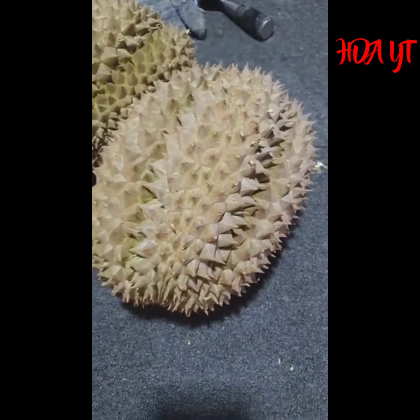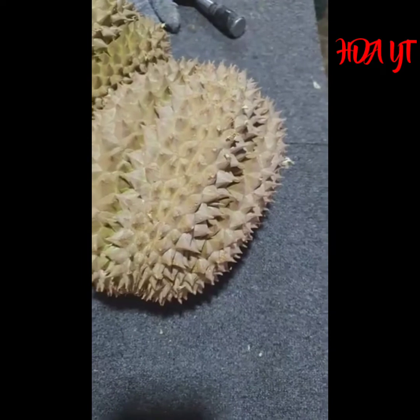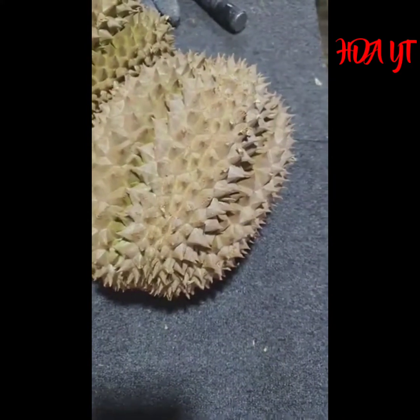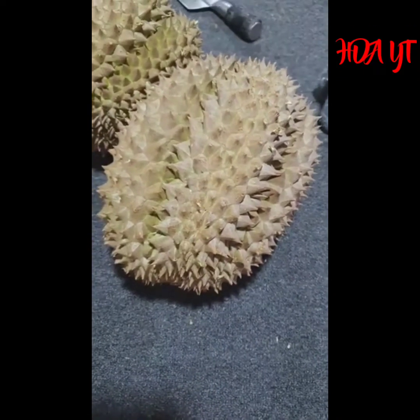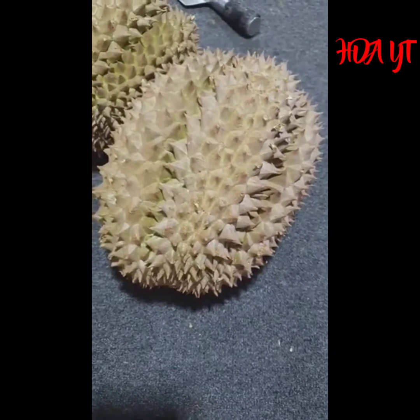Depan saya ada durian ceni. Ejaan ceni ni macam-macam. Ada C-H-A-N-E-E, ada C-H-E-N-N-Y, ada C-H-A-E-E-W-K, ada C-H-E-Z-W-N-Y. Macam-macam ejaan ada. Saya pun tak tahu, saya main sebut saja ejaan dia.